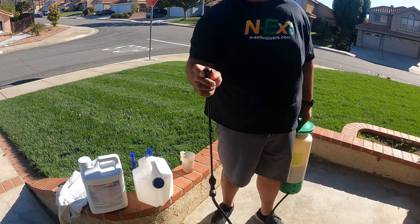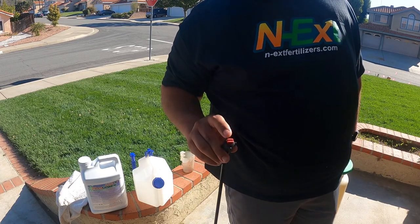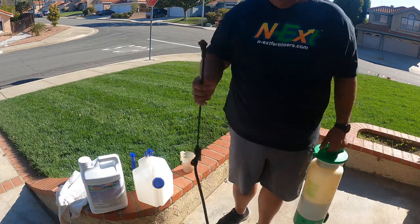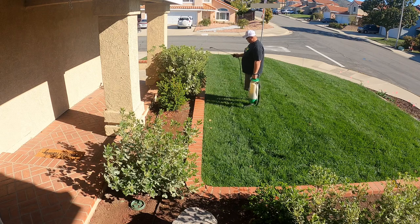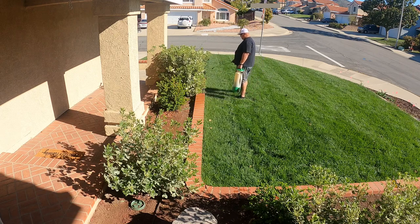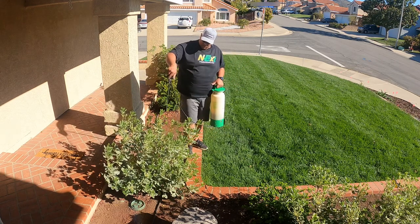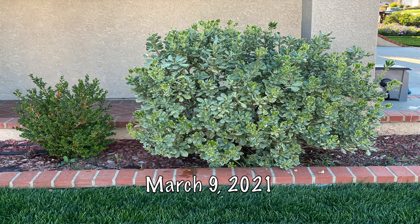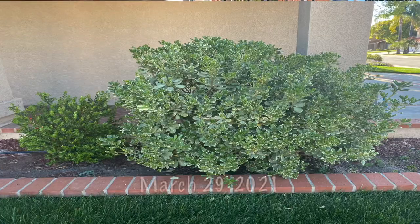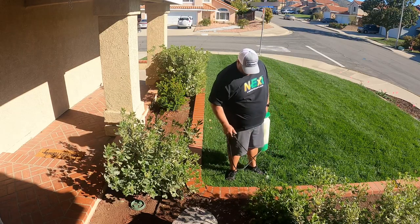Now I'm going to do a foliar application on these bigger shrubs out front, utilizing the red T-Jet 110 fan tip nozzle — I'll put a description down below for you. All I do is just give it a nice even coat, spraying it all the way through and around. Nothing more satisfying than seeing the new growth come on these. I had these forever and couldn't ever get them to grow until I started using the Green County Fertilizer's Next Products.